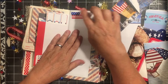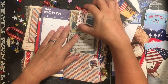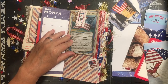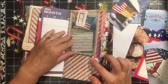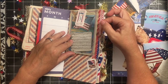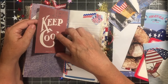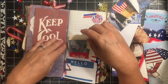Here we have the stripe and star washi tapes, and the other side of that paper. We have another one of the flat clips — this one's holding the Star-Spangled Banner. We have some washi tape, a canceled flag stamp that came this week — I got four of them in one day. And this little lace trim that I added matches the trim on the front.